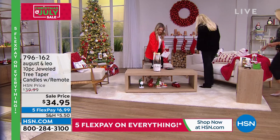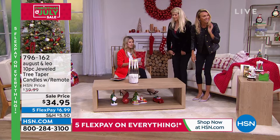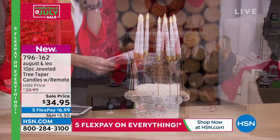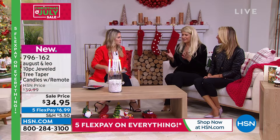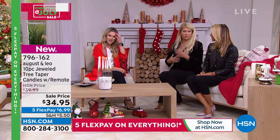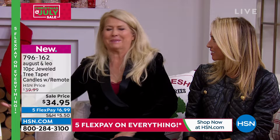I'm excited — I've never seen anything like this before, so this is making its debut. These are all 10 tapered candles, and they do have a remote. I love that the bases are so unique. This comes from a Swedish Christmas tree — the idea for the design. In Sweden they actually use candles that you light, which is why there are a lot of fires at Christmas — just kidding!